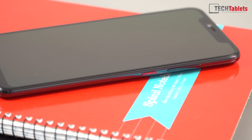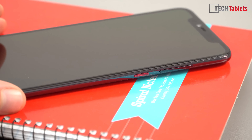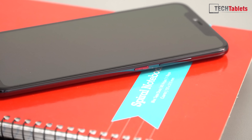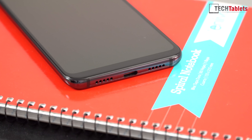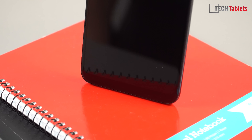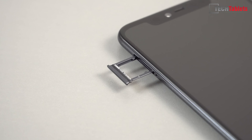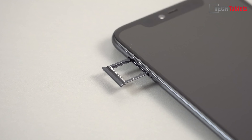A minor change: the power button is now painted red. Both the volume rocker and power button are metal, feel good, and don't rattle. Along the bottom there's a single loudspeaker — what looks like two is actually one speaker and one microphone — plus a Type-C port and two antenna lines. The chin is still quite obvious; I wish Xiaomi had put capacitive touch keys there. The SIM tray on the left side is metal with a rubber gasket to help keep out water and dust.